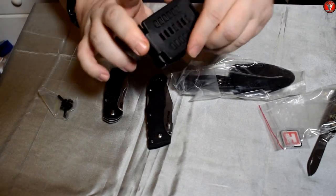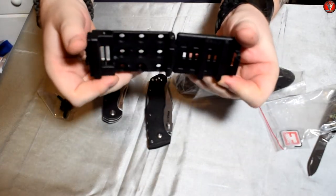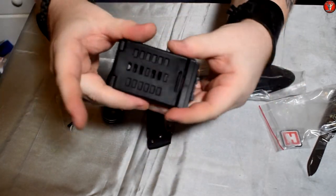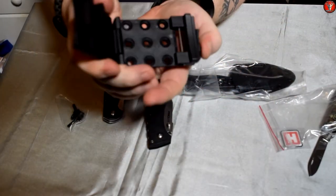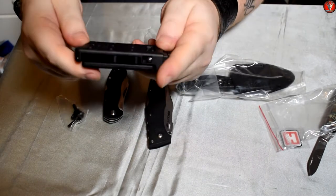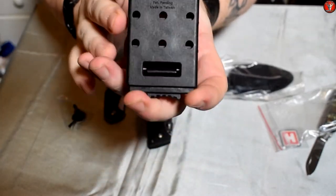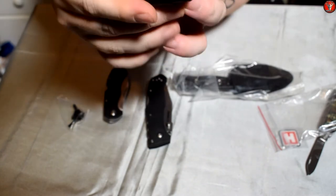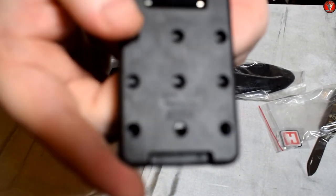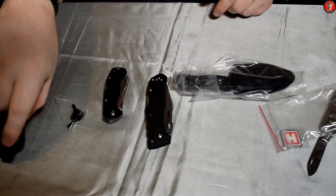Yeah, so it looks like it's coming with a tech lock or something very similar to a tech lock. You just press a button, unlock it, and then it locks back on. I think that would help if I have it in frame — I don't know if you can make out the rivet in there because I can't quite get it to focus, but yeah, kind of a tech lock thing.